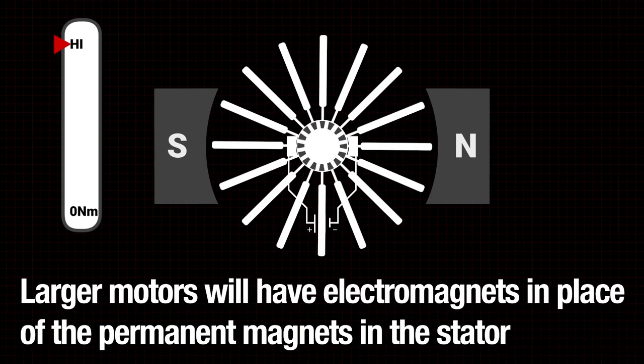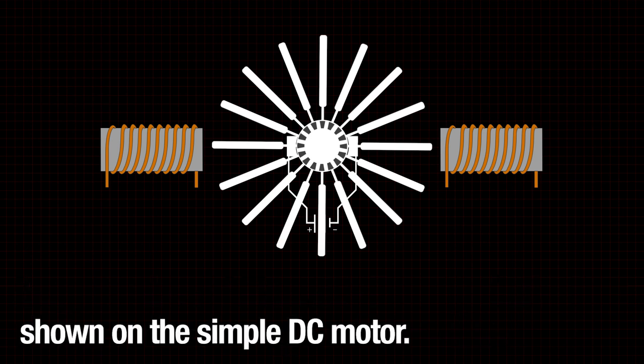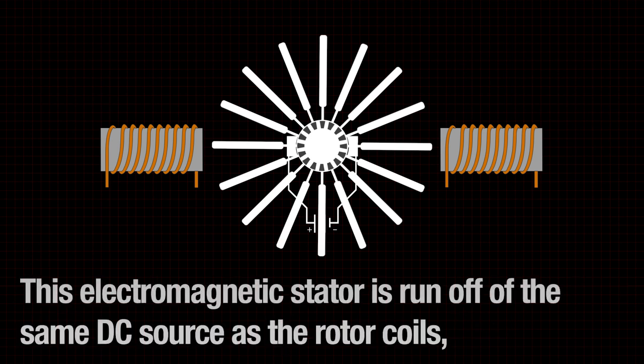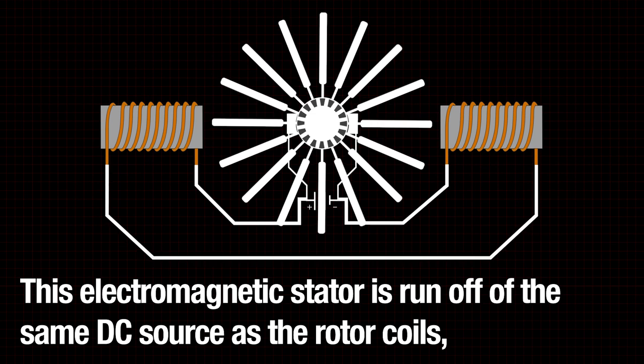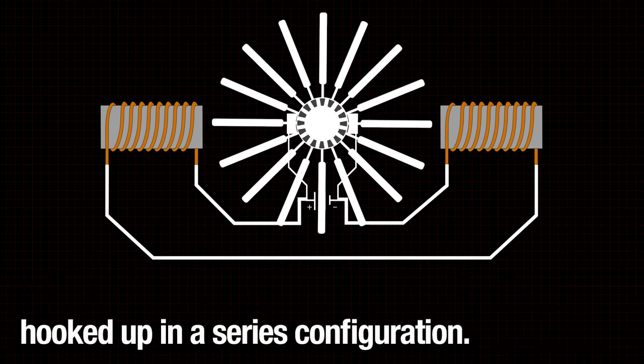Larger motors will have electromagnets in place of the permanent magnets in the stator shown on the simple DC motor. This electromagnetic stator is run off of the same DC source as the rotor coils, hooked up in a series configuration.